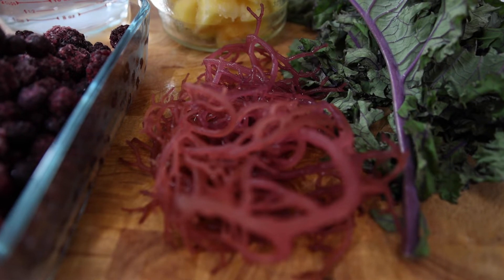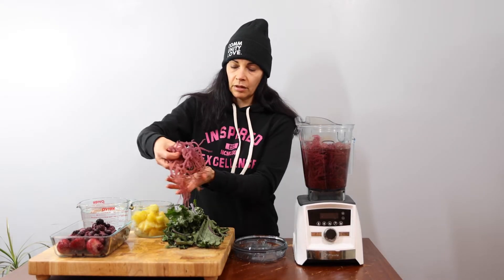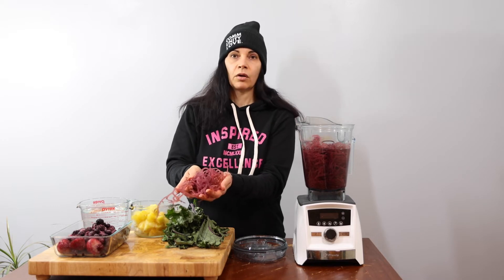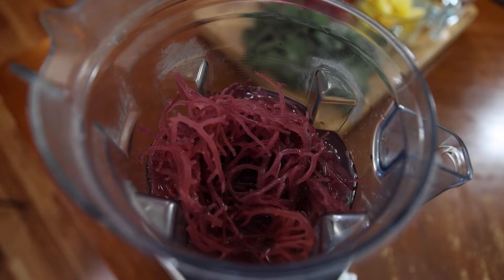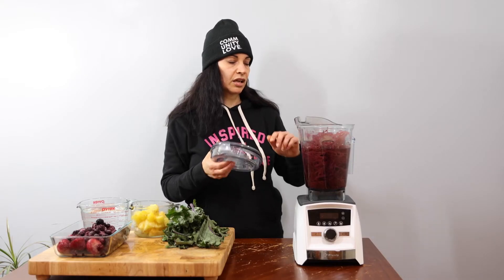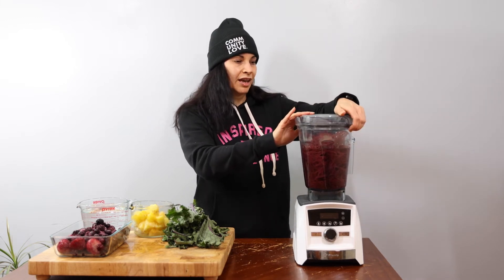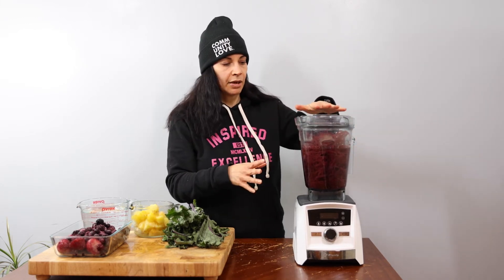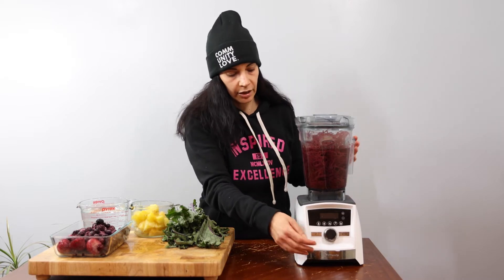I have the blender here with some purple sea moss and some water, and I just wanted to show you this is what the sea moss looks like when it's hydrated. The water should be almost to the level of the sea moss. If you put it all the way up it might make it a little bit too watery. So after it's soaked you put it in your blender and then you put water up just about to the line.